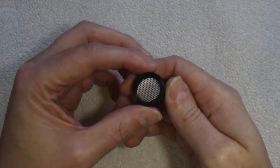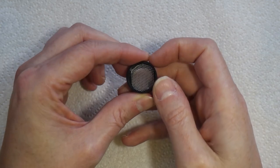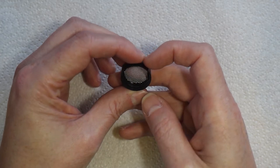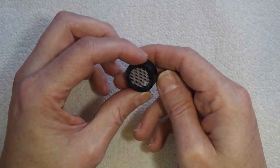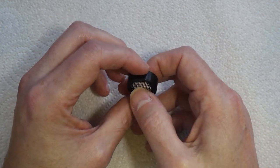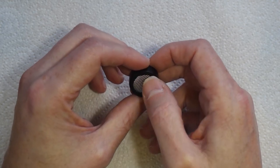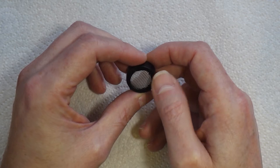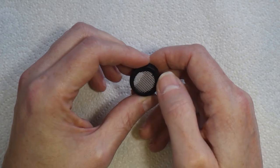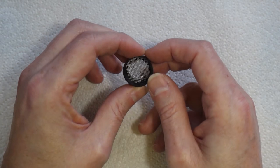Here's the mesh fitted in the lid — I've basically just pushed it in. Part of the problem with this mesh is it's very fine and thin, very easy to damage. I want to be able to take it out because later we'll need to solder a wire to it, and I don't want to risk damaging the lid when I heat it to solder. So I haven't glued it in just yet, and I think I'll try to get away without gluing it in at all.